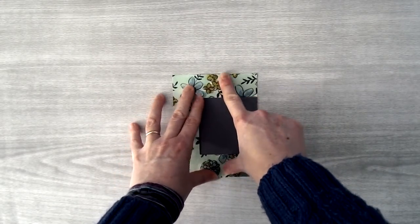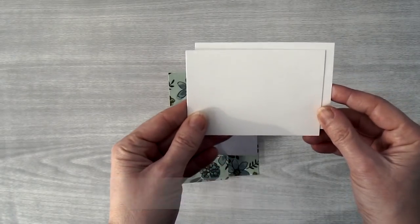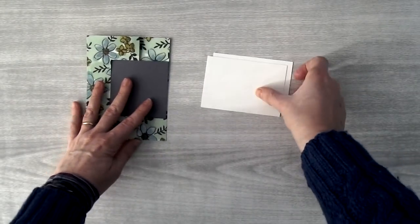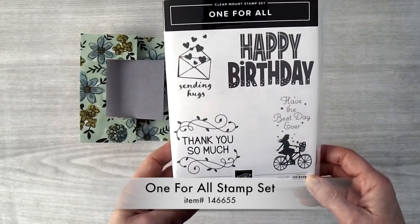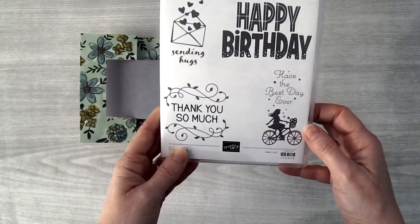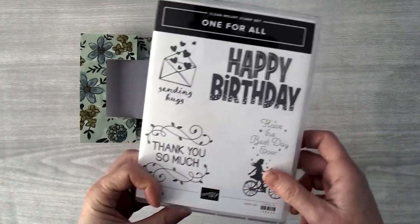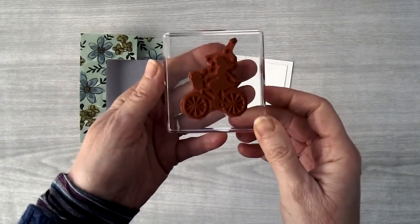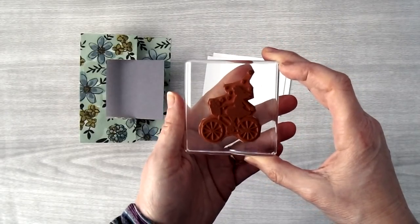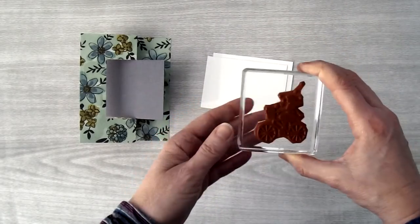Next we're going to stamp the images for our card, and I'm going to use two pieces of Whisper White for that. I've cut them both to the same size: 4 inches by 2¾ inches. For this card I'm going to be using the One For All stamp set — the Happy Birthday and this girl on a bike. For the girl on the bike stamp, I actually cut away the greeting from it, so I can use this girl as the image on the front without having to worry about the greeting. It saves me a lot of time.